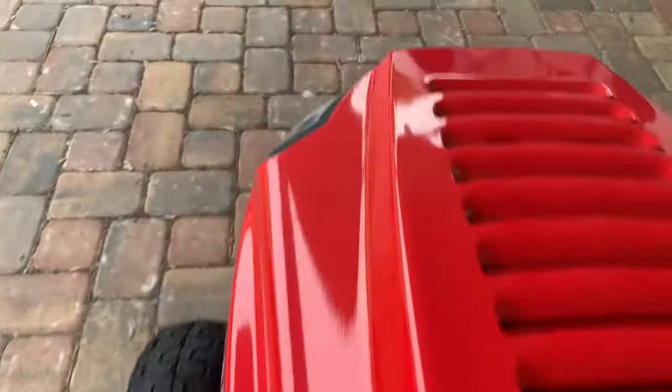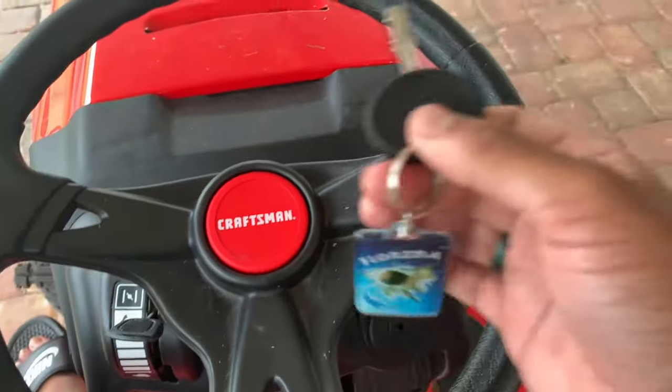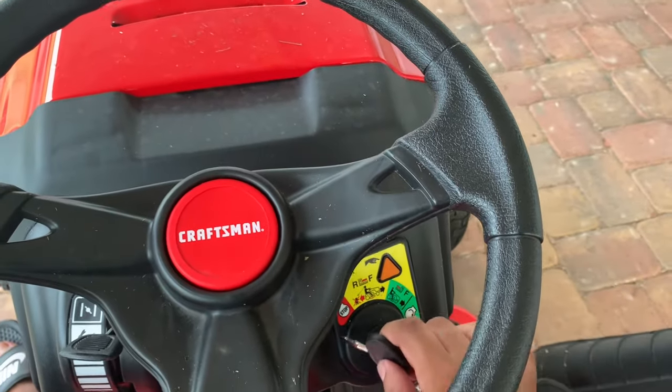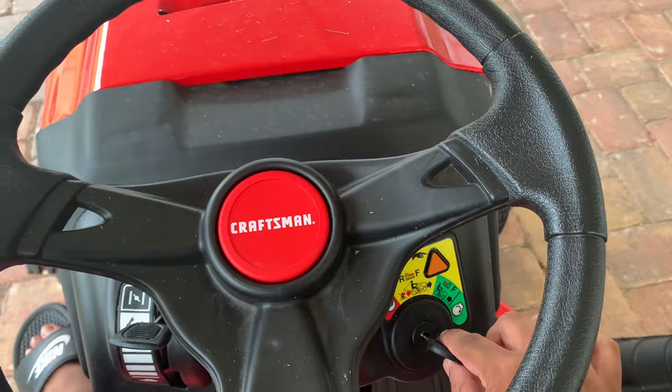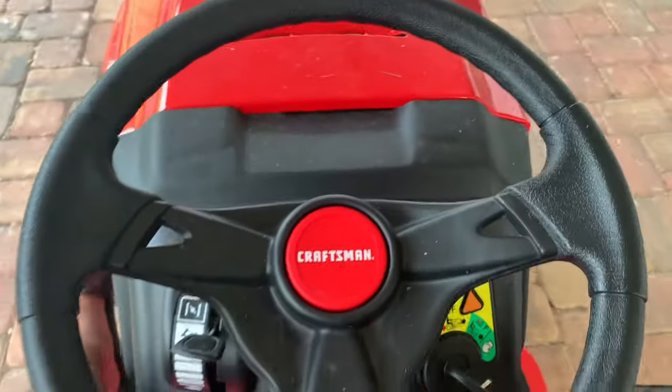It does have headlights in the front and they automatically turn on when the ignition switch is on. You need a universal lawnmower key — all types of lawnmower keys can work in this one. Just put it in and make sure you're at the proper position.